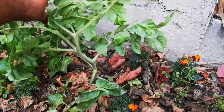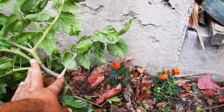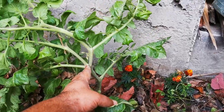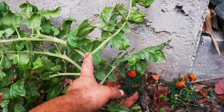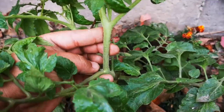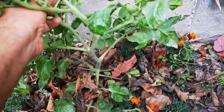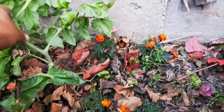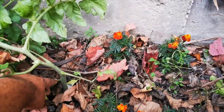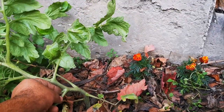This is the tomato cutting. Where there is a leaf, there is a new stem. This is a small one — this one, this one, and this one as well. We will plant it with the leaves. Counting: one, two, three, four, five. The stem is ready.